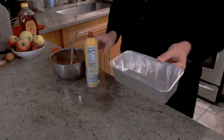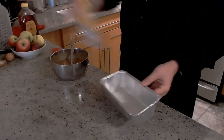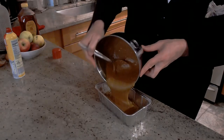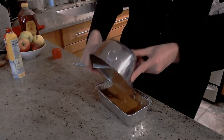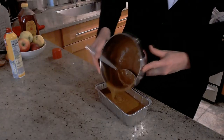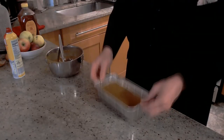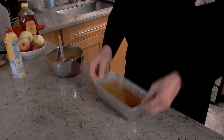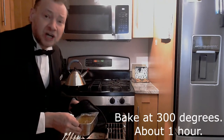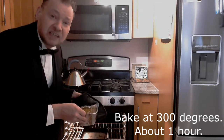Now we're going to take our loaf pan and give it a nice spritz with oil. And in goes the batter. You want it to go about halfway, maybe a little bit more, because it's going to rise as it bakes. Give it a nice tap like that to get out the air bubbles. Now while you were doing all that, you should have been preheating your oven to 300 degrees. I put my loaf pan on top of another baking sheet in the oven to catch any drips.